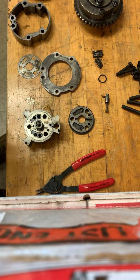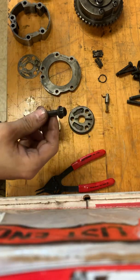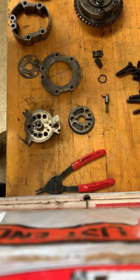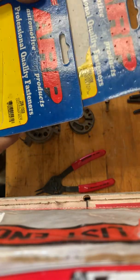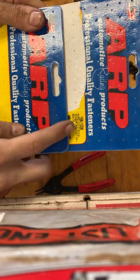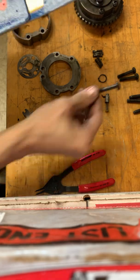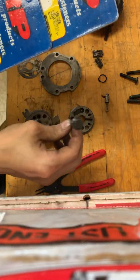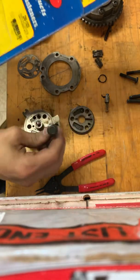Once you're done cleaning everything, you'll reassemble in reverse order. Every single bolt on this phaser is torqued to yield, so if you want to use OEM hardware, make sure you replace all of the OEM stuff. But since you need to buy hardware anyway, you could spend just a couple extra dollars and get some ARP stuff that you can reuse in the future. Here are those two part numbers: your top one is 156-1006 — that's your 24-bolt phaser outer bolts. Then you have the three inner bolts, and that's going to be 256-1003.